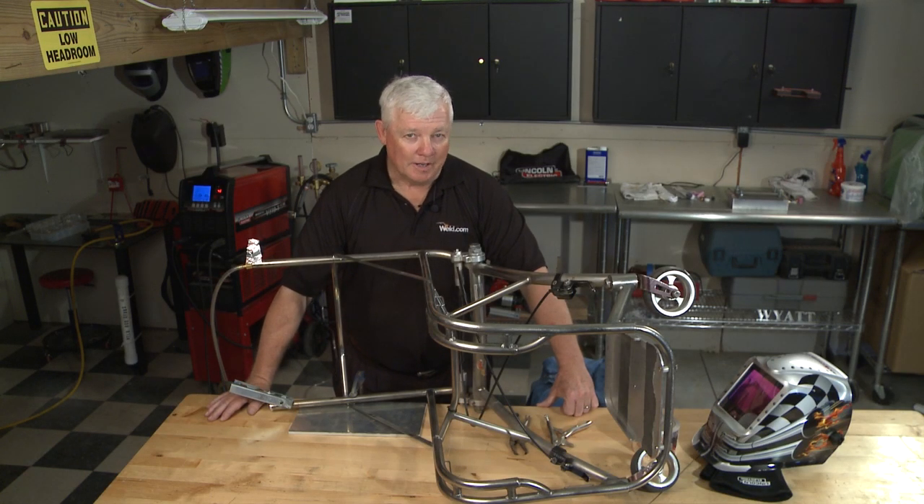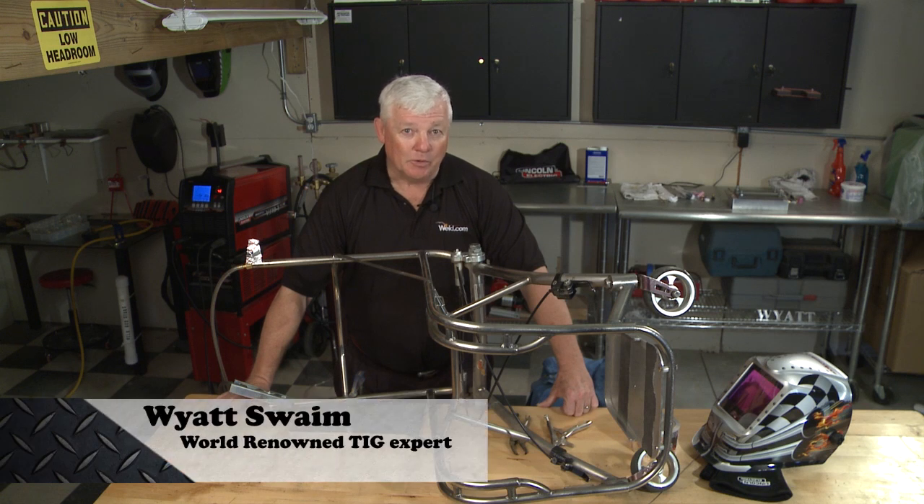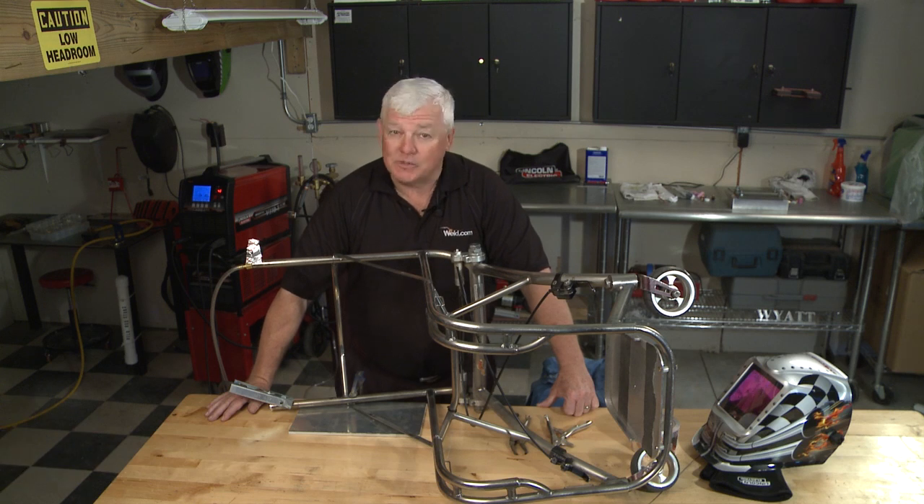Welcome back to TIG Time. I'm Mr. TIG, and we're back here in Guta Springs, Kansas, where we're doing a more advanced repair on some titanium.